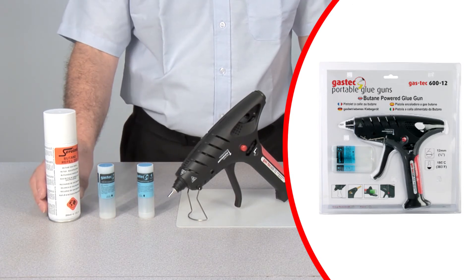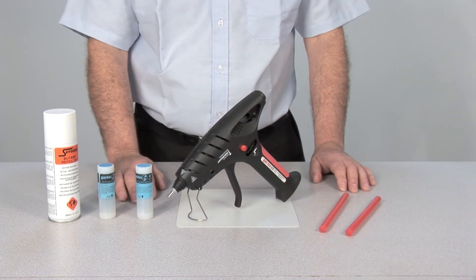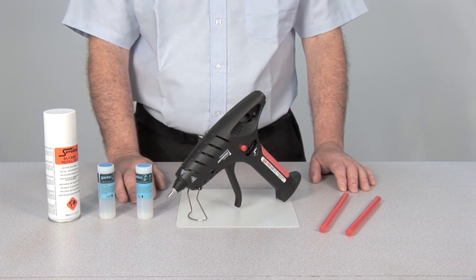Depending on how the gun is used, a single full fuel cell is capable of powering the applicator for up to an hour and a half.